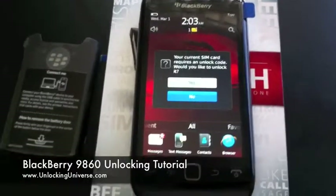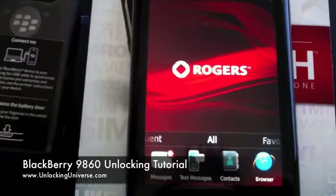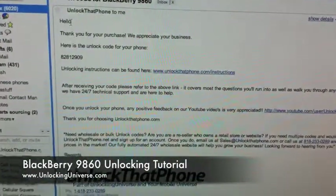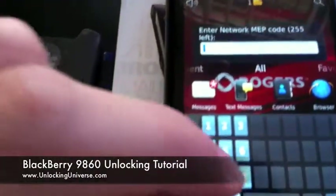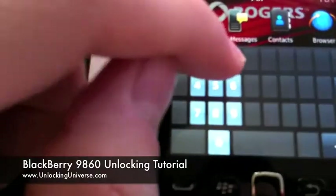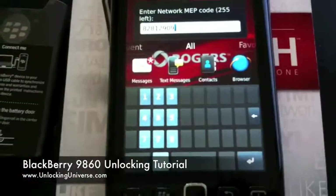We're booted up and you see the phone says 'your current SIM card requires unlock — would you like to unlock it?' We're going to tap yes. It's going to say 'enter network MEP code' and tell you how many tries you have left. All you do is go to the email we sent you, grab that number and plug it in. So in this case my code is 8281 8281 2909 2909, and then I'm just going to hit the return key.